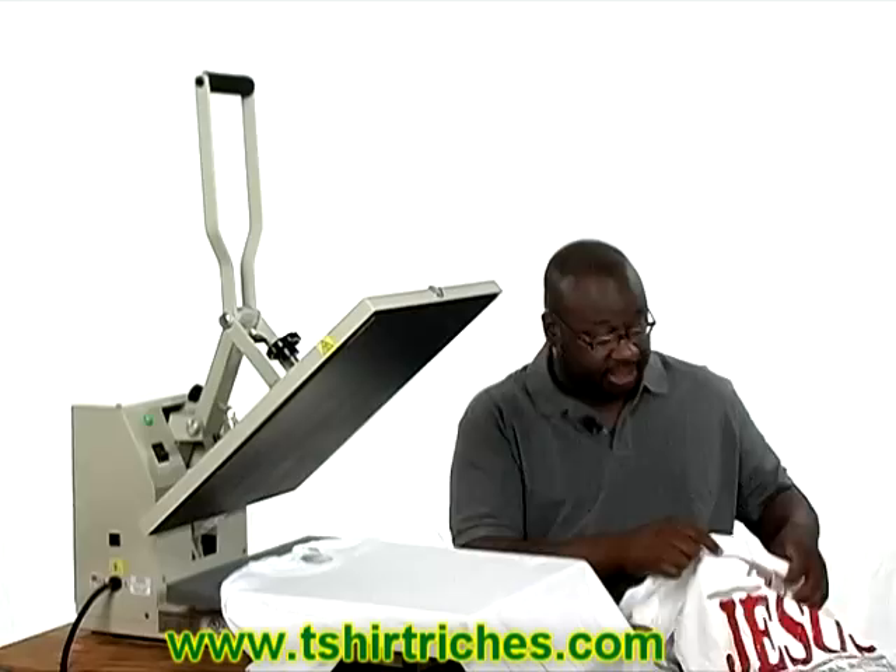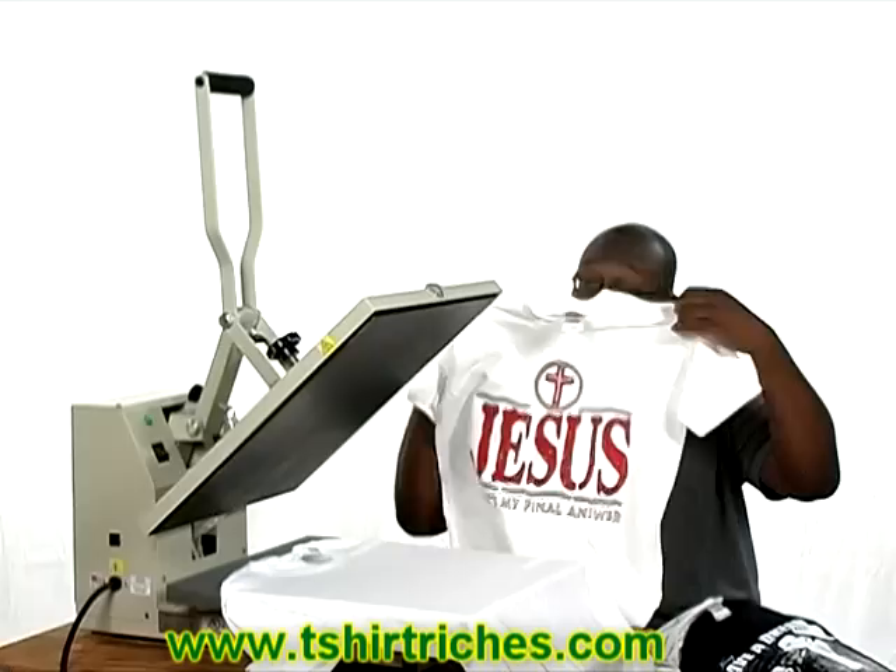A heat press essentially allows you to take some of your designs, your ideas, your sayings and whatnot, put them onto a special type of paper, and use this machine to transfer the design from the paper to your t-shirt. This is a shirt that was made with this machine.